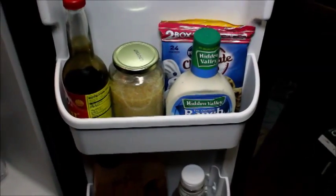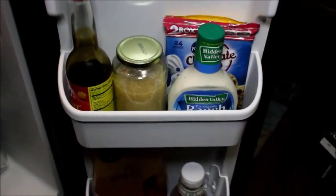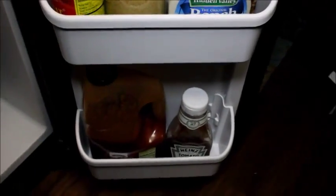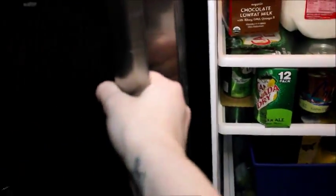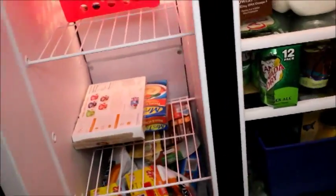Down further there are the taller bottles — a huge jar of garlic, a huge jar of soy sauce, and my other ranch. Then if you go down there are some extra condiments. And that leads to my freezer.